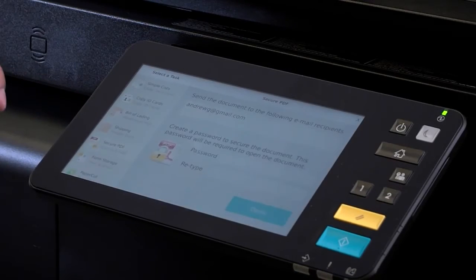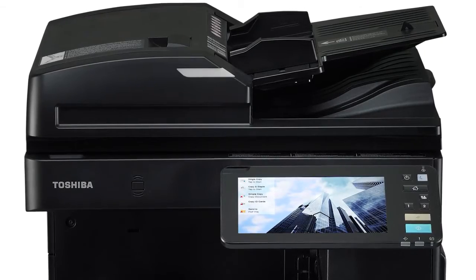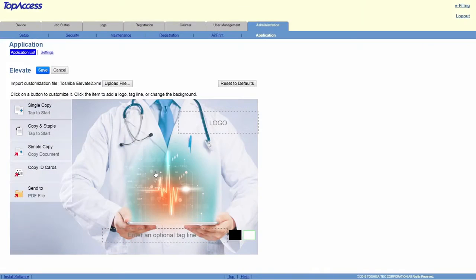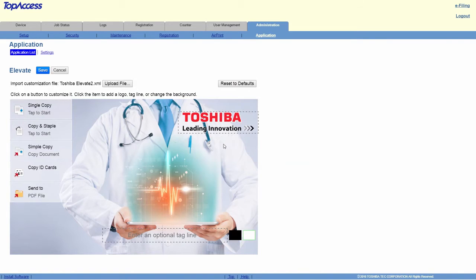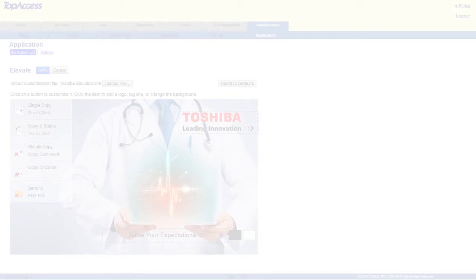With Elevate, even complex workflow tasks are made simple and intuitive. Elevate not only simplifies things for end users, but customizing your MFP is easier than ever. You can enable custom workflows and unlock powerful functionality all with the touch of a button, and use language that's relevant to your industry. Elevate — raise your expectations.